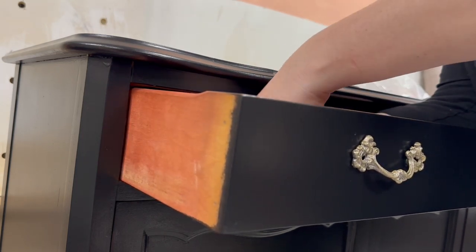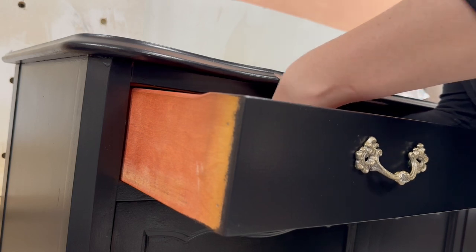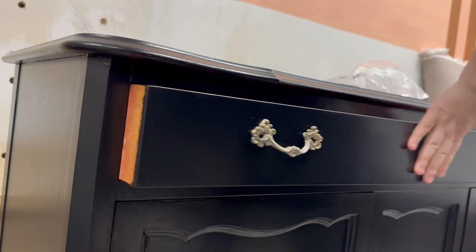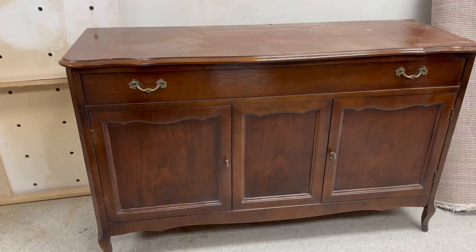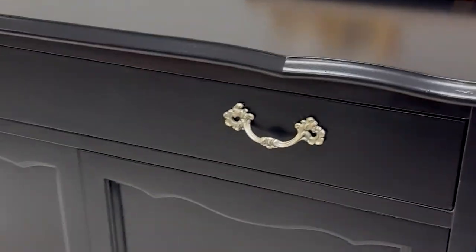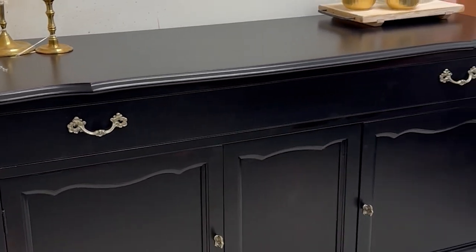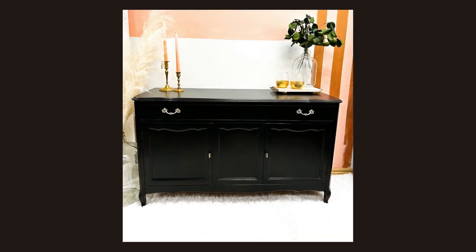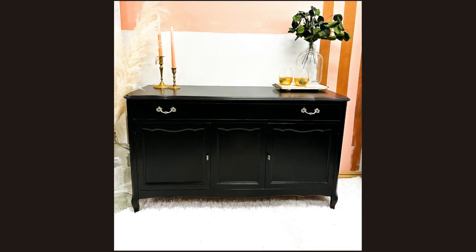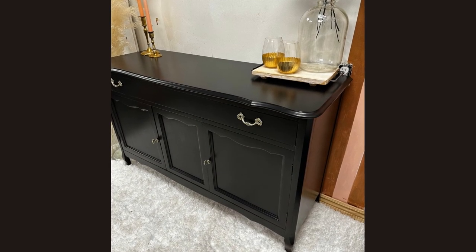Thank you for coming along and watching me refinish this piece. It was an easy flip, it didn't take too long. Let's remember what it looked like originally — it was just a simple French Provincial buffet that just needed a facelift. All we did was paint it and update the hardware with a soft brass, and that was it — easy peasy. There were no tools involved, just kept it simple, and now it's ready for its new home. Let me know what you think — would you have painted it a different color, would you have done something different? Let me know in the comments, I'd love to hear from you.